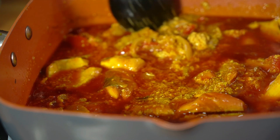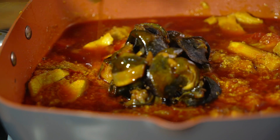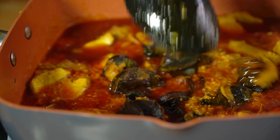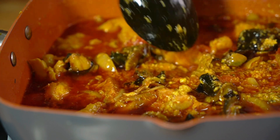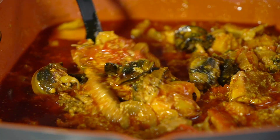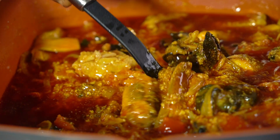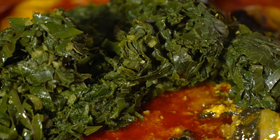You can also add beef, chicken, or whatever protein you want — it's assorted, so you can make it as assorted as you like. At this point we're getting close to finishing the stew. We're going to add in the fried snails and give it a good mix. It's looking like a ready meal already — the aroma at this point was just amazing. If you try this recipe, you'll come back and say this is the best contomire stew you've ever had. We are now adding in our cooked contomire.